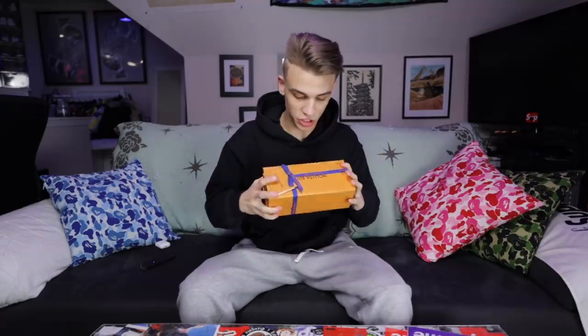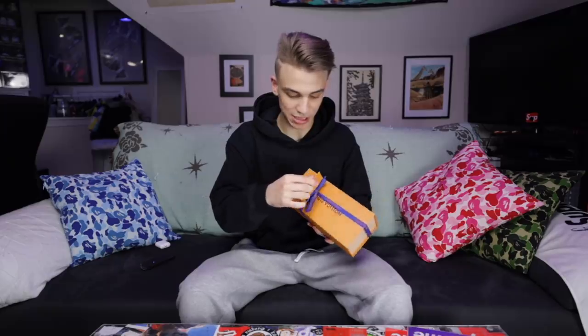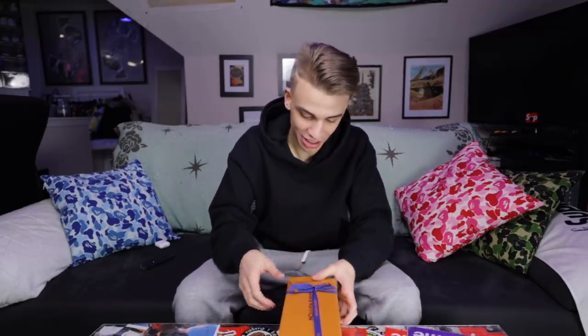We have a standard orange Louis Vuitton box and it comes with a little card attached to it. Let's go ahead and see what this card says — it says absolutely nothing. Thank you for the nice wrapping though.